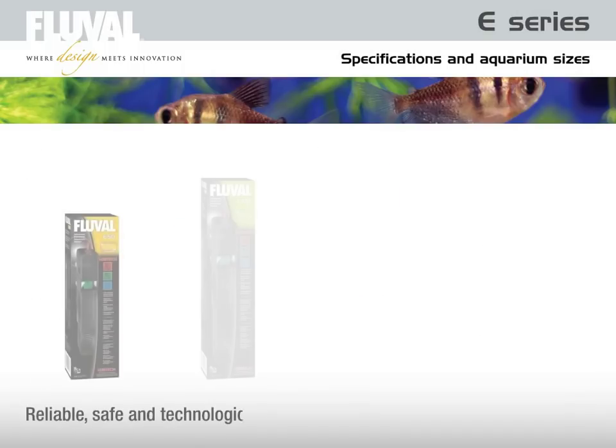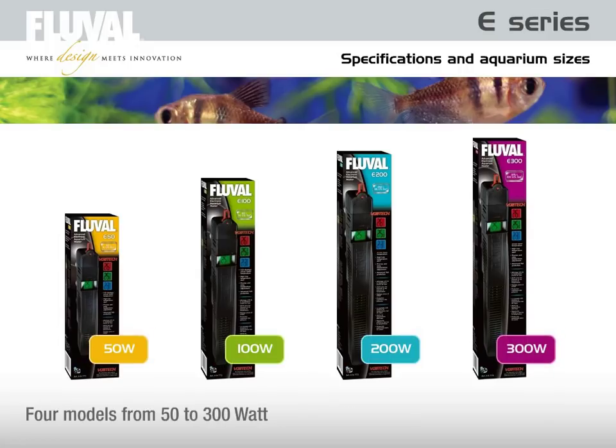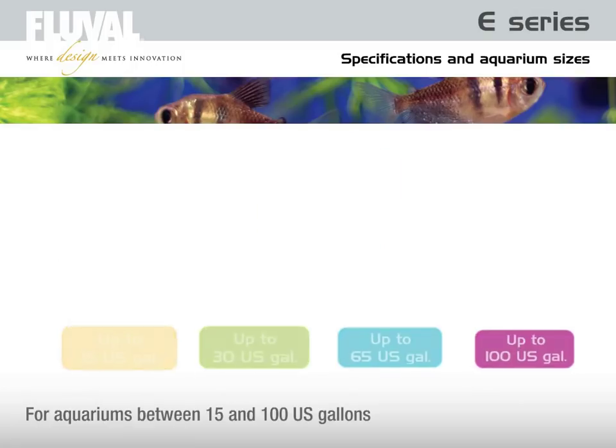The Fluval E series submersible heaters are reliable, safe and technologically advanced electronic aquarium heaters, offering maximum consumer convenience and performance. Presently, there are four different models available, from 50 to 300 watts, enabling you to precisely manage water temperature conditions for aquariums between 60 and 375 liters.